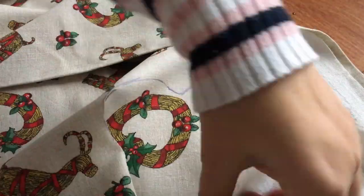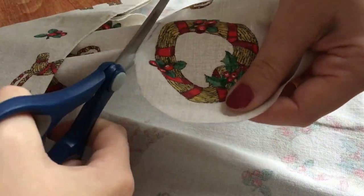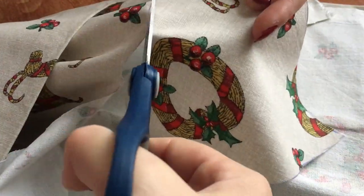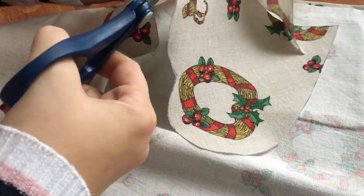I chose to do two different kinds of fabric on the front and the back side of my heart, but you can do whatever you prefer. So it looks like this.